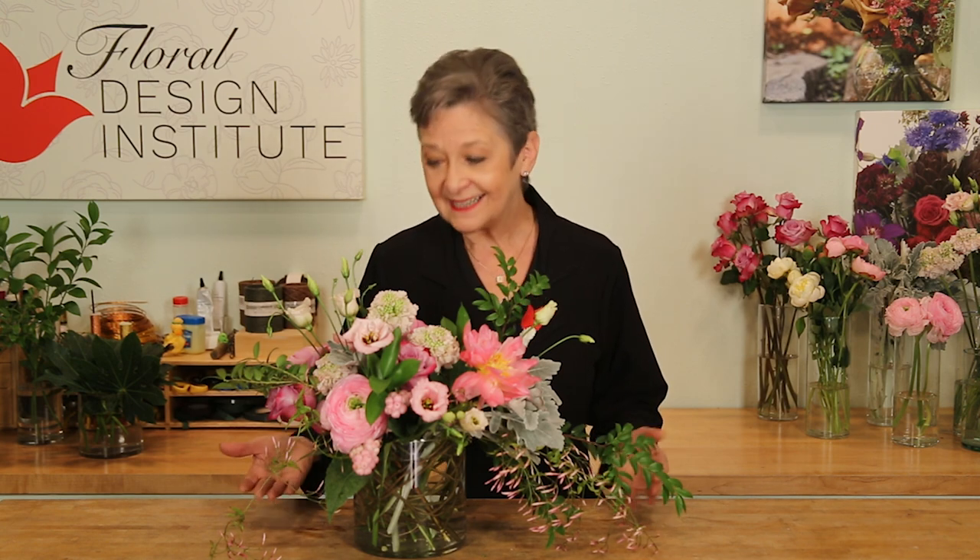The recipe. I worked in threes: three peony, three blueberry rose, scabiosa, ranunculus, lisianthus, snowberry, and three jasmine. The base: huckleberry, fatsia, and dusty miller. And it all blends together so fabulously.